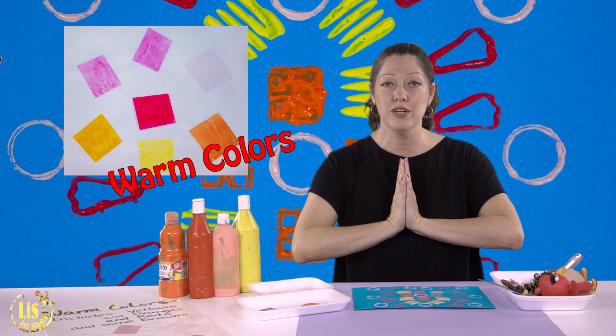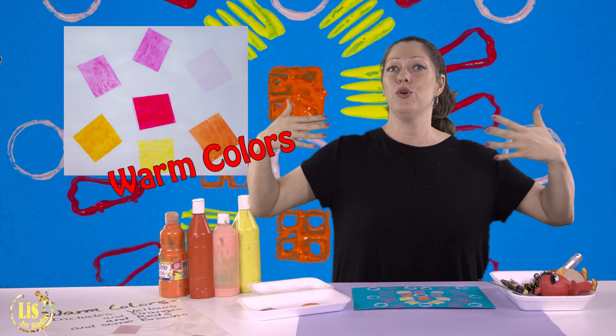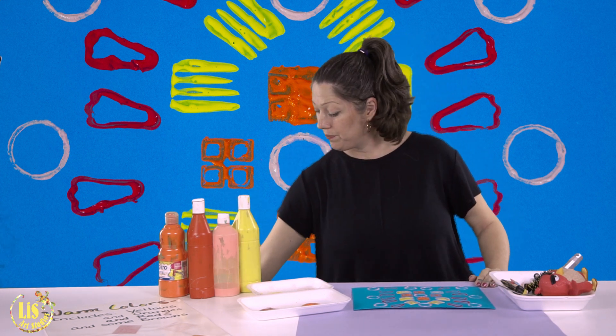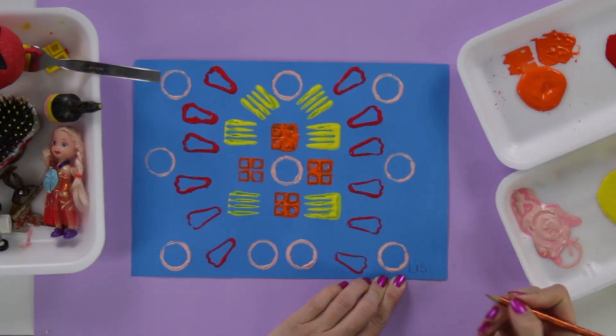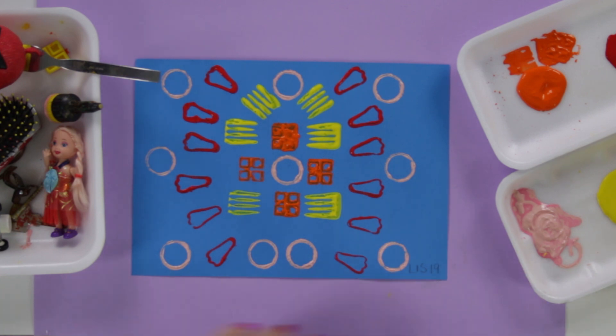Today we used warm colors — I want to make you feel hot! — on blue cardboard paper. You'll see what that looks like next time. Take a pencil, sign your name on your work, write the year, let it dry, and next time we're going to do some magic and finish up our artwork. See you next week — have fun, be good!